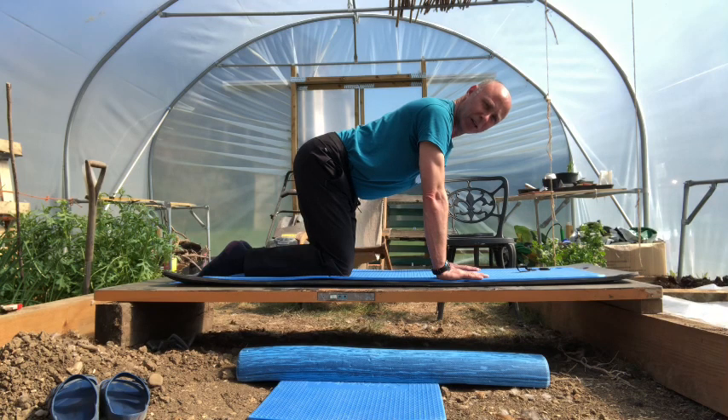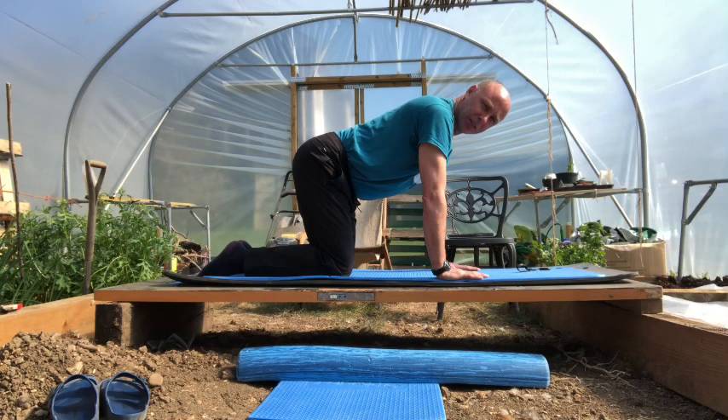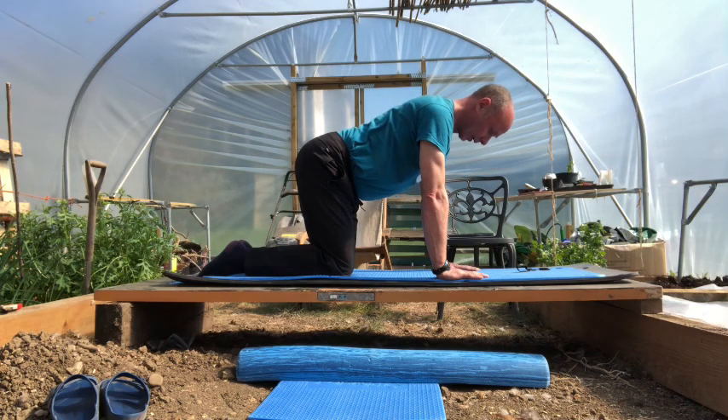Let's have a look at a few alignment issues that show themselves in class sometimes. Locked elbows — bracing the elbows or hyperextending. If you just let them soften, and if you really hyperextend, just let them bend slightly. A very dropped posture, particularly a dropped head that I describe as a hibernating tortoise. We just need to lift right up and keep the spine straight.